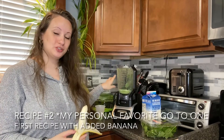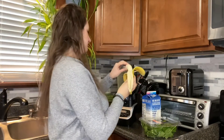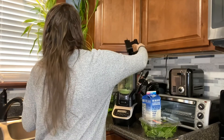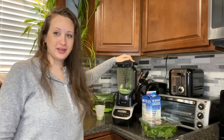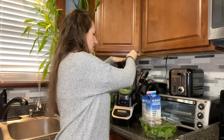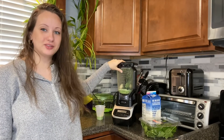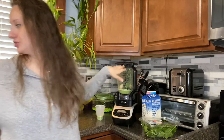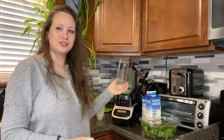This is recipe number two, which has the same basis, but the other ingredient I'm adding is a whole banana. By the way, I just recently got this blender — it's a full-size professional blender which also comes with individual cups. You can just put your cup on with the cap and stick it on the blender to make it individual as well. So let's blend up recipe number two.